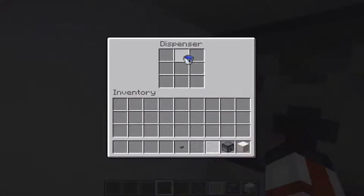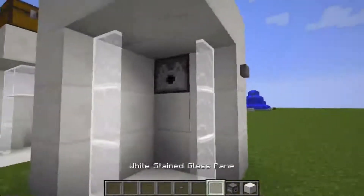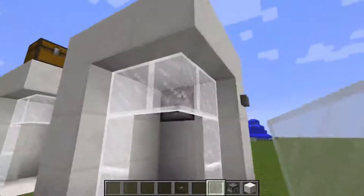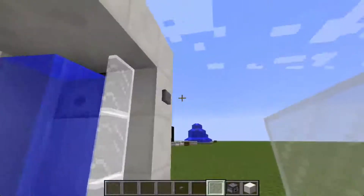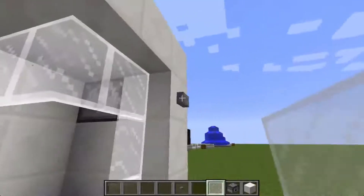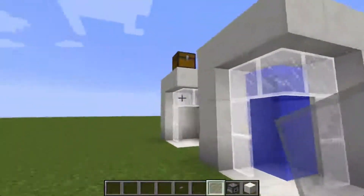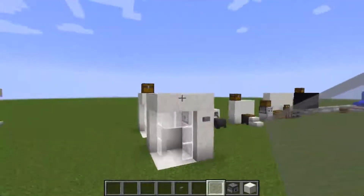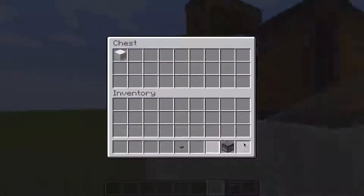And in the dispenser you're going to stick a water bucket. Now if you want, you can add a block here to make a little doorway, or you can just leave it open — it works either way. You just step in the water, and that's it. Let's get on with the next one.